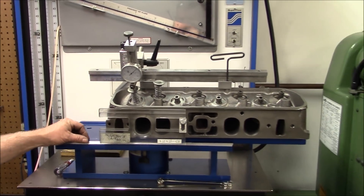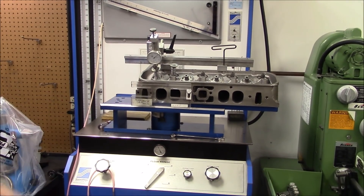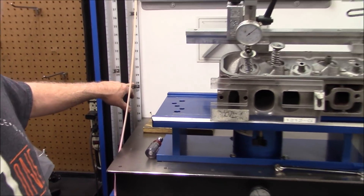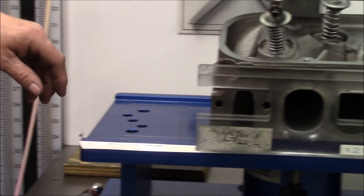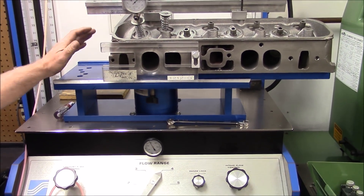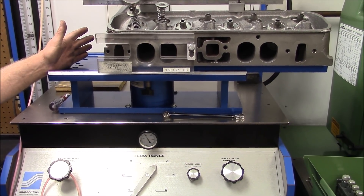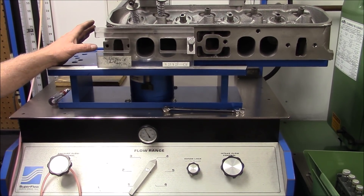What we have here is a Superflow 600 flow bench. We're going to flow this head at 28 inches of water, which means we're going to flow this column to right here — this is 28 inches. We're going to start at 200 lift and work our way up to 750. The factory valve guide will not let us lift the valve more than 750, because this is all factory. This is what these heads will flow stock.